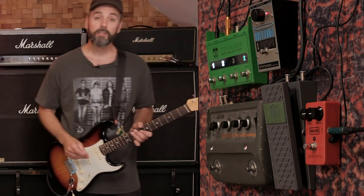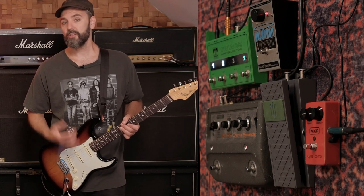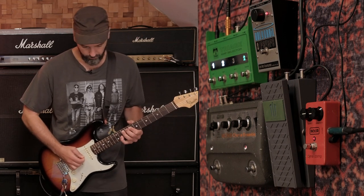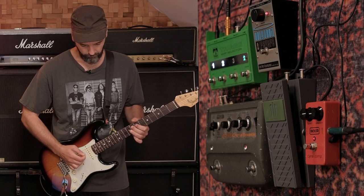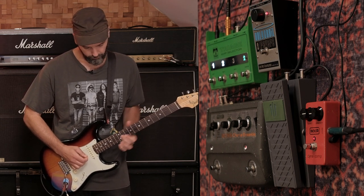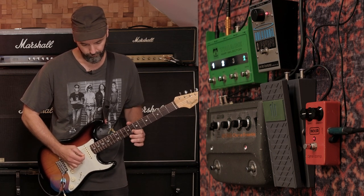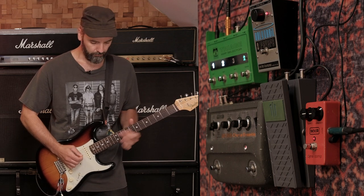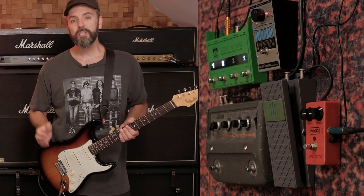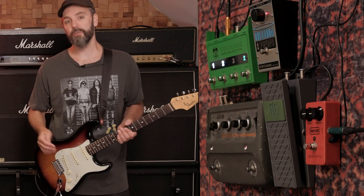Next up is the chorus section. I used the MXR Dynacomp to add some extra compression to the single notes. For the bridge part I turned the MXR Dynacomp off again, so it's basically the same sound as in the verses.